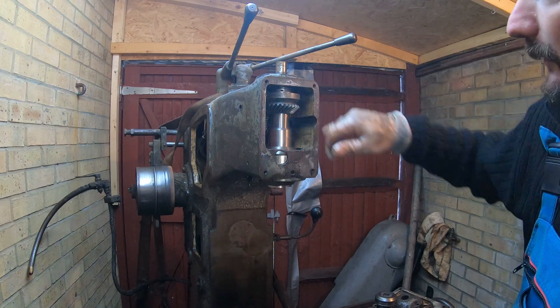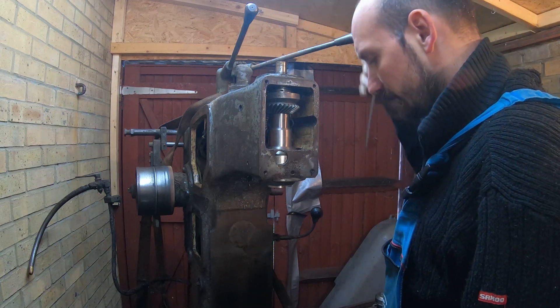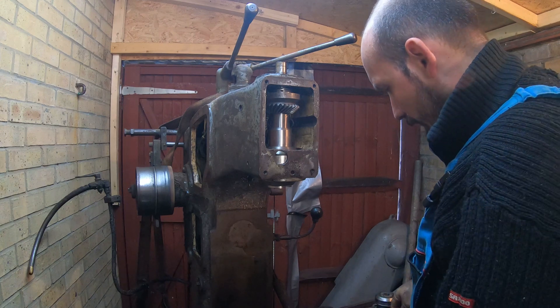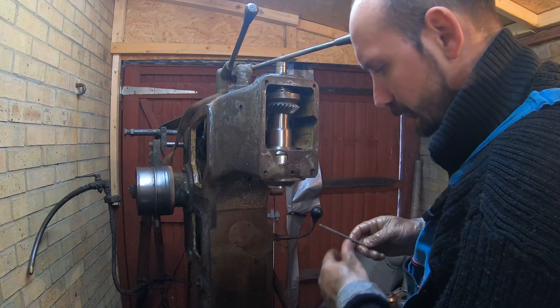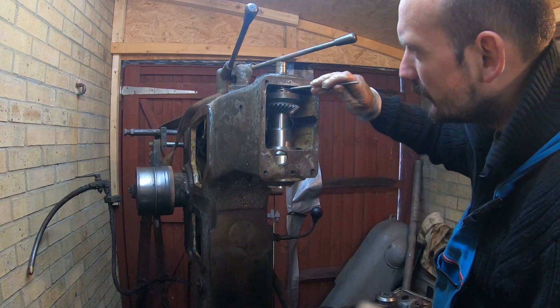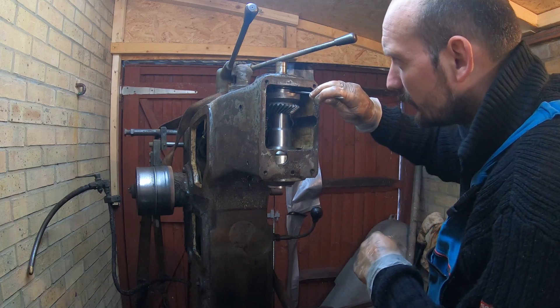There's the collar, and ideally you would go in with a screwdriver. What you need to do is get one of these soft pins and just try to twist this collar - try to unscrew this collar.